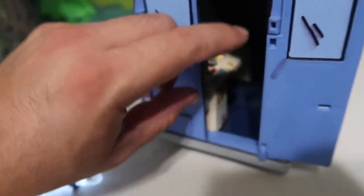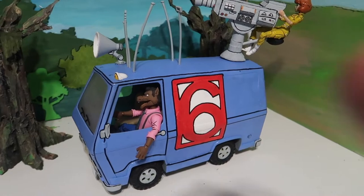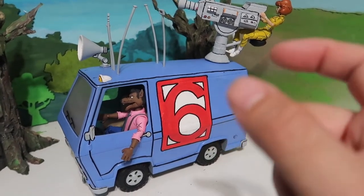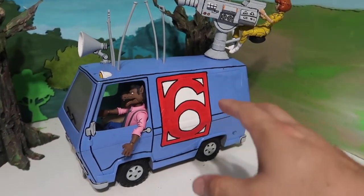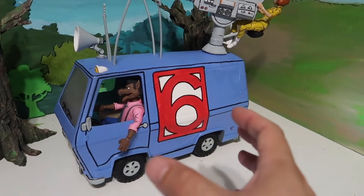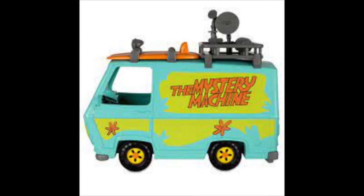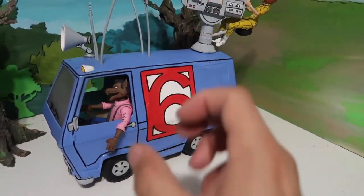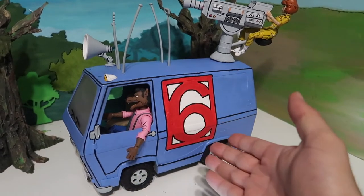Alright guys, that's gonna wrap it up — that's all the stuff I did to it. If you enjoyed it, please don't forget to hit the thumbs up. This one is already going to somebody — somebody already bought this one. But if you guys want me to make one for you, I'll be more than happy to, just keep in mind there's a lot of work and detail that goes into this thing. It's a big transformation converting these vans, so the price isn't going to be cheap — just letting you know.